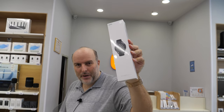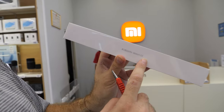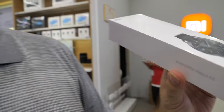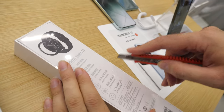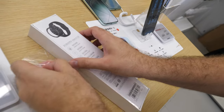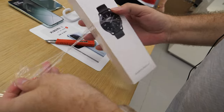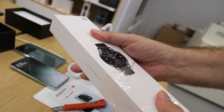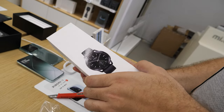Let's do an unbox therapy right here of the Xiaomi Watch S3. This is only a hundred euros. A hundred-dollar smartwatch with 4G — the 4G version is around 120 euros, and you get the non-4G version for 100. Let's check out how it looks. It's got a great AMOLED display and it's got HyperOS.